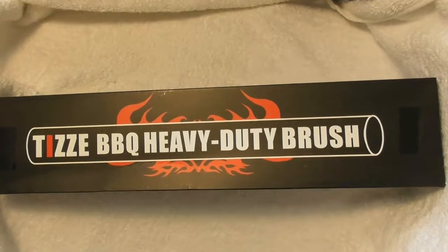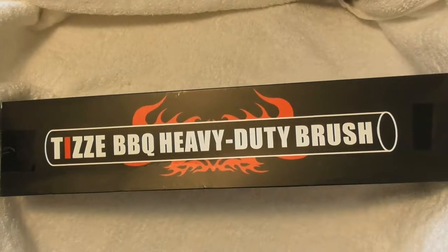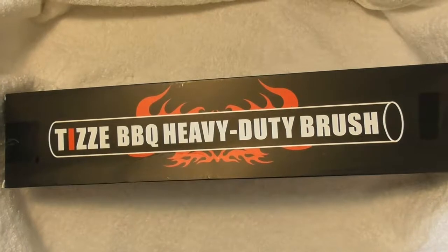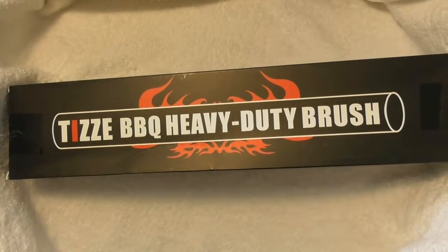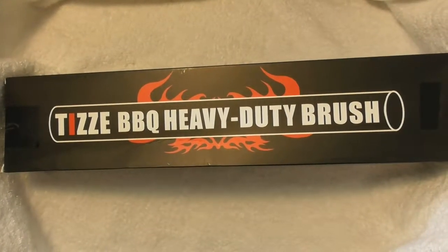This review is going to be of the Tisey 18-inch barbecue grill brush made out of steel woven wire bristles. Most barbecue brushes are about 4 or 5 inches and you just have to go back and forth and it takes forever. That's why I got the Tisey 18-inch barbecue grill brush, so I'm going to check it out.